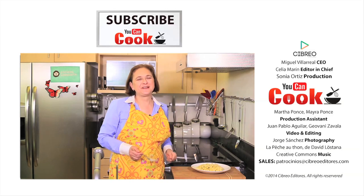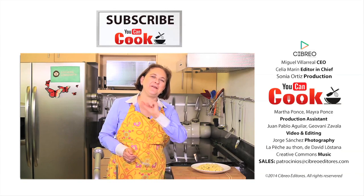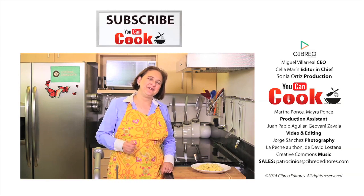If you like this, give us a like. Make sure you subscribe to YouCanCook, where we publish five new recipes per week for you. See you next time.